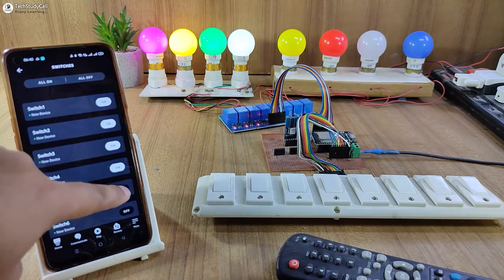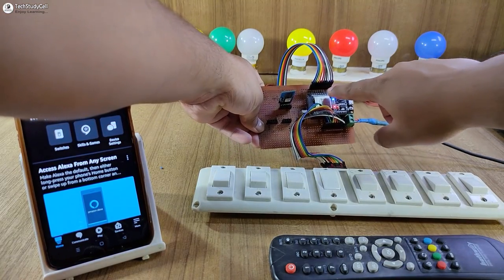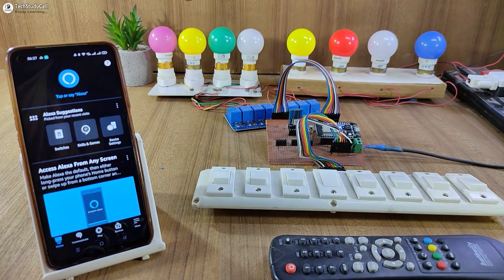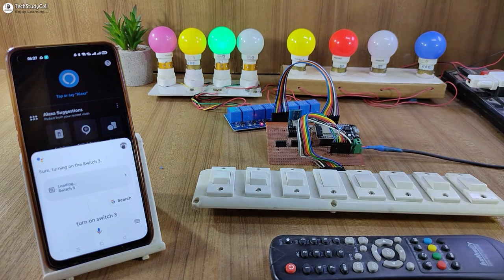Now before going to the details, let me show you how this project works. Here you can see the blue LED is glowing, which indicates the ESP32 is connected with the Wi-Fi. First, let me control the third lamp with the Google Assistant. Turn on switch 3. You can see the lamp turns on.